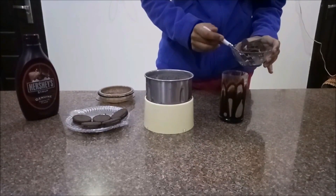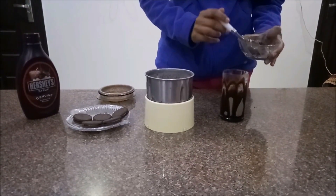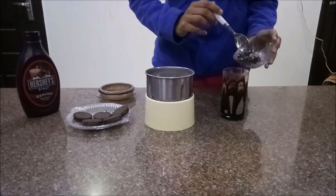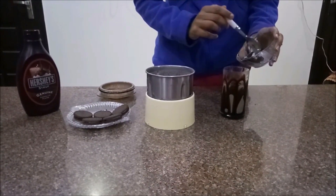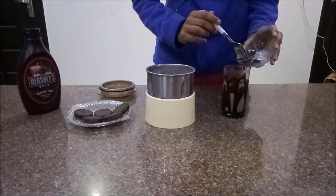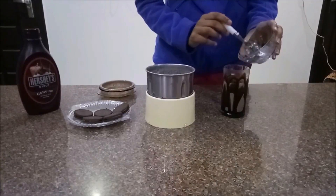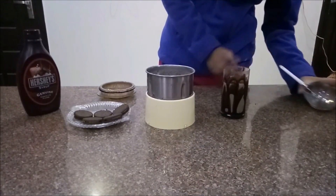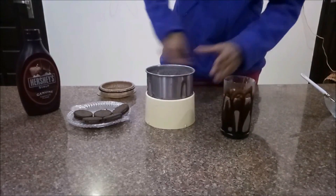It's right. It's a little bit thick. We are already ready.